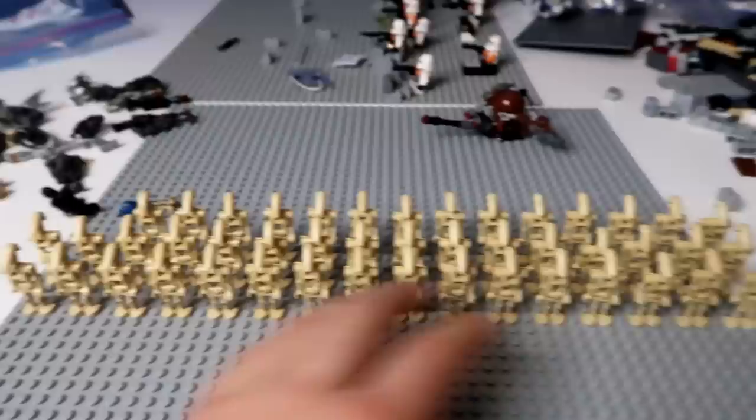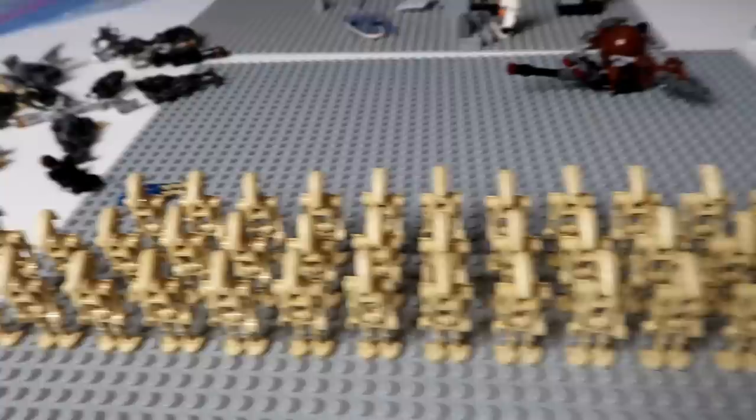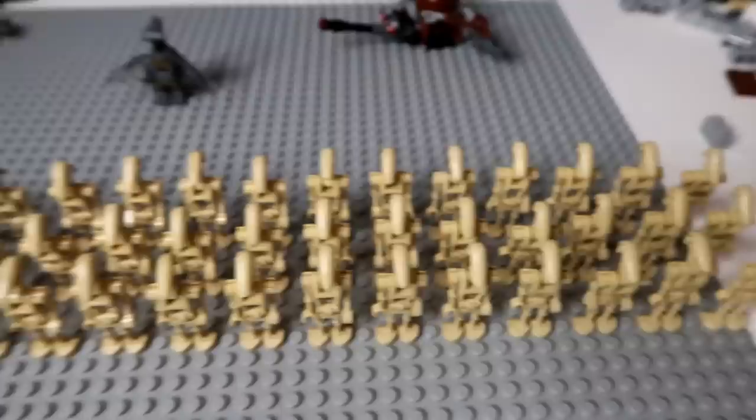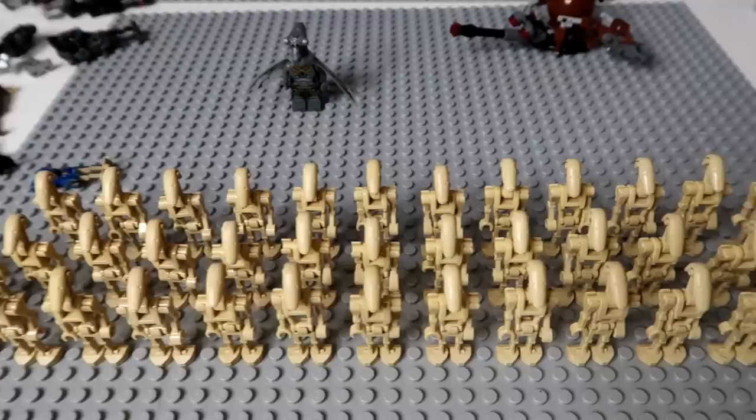So this is 46 different B1 battle droids here. I just set these guys up from the ones I purchased, my old collection, as well as that little bag of fan-sent mail stuff. I still have the bowl here to look through. I'm considering actually putting in the Geonosians because they're kind of part of the Separatist droid army. And of course we need to do the B2 battle droids. But I wanted to do the B1s first, so I'll be back when that's done.